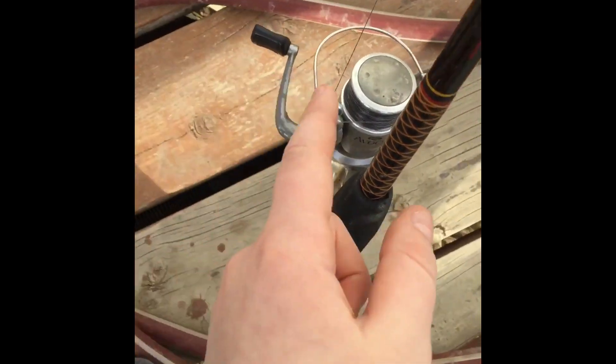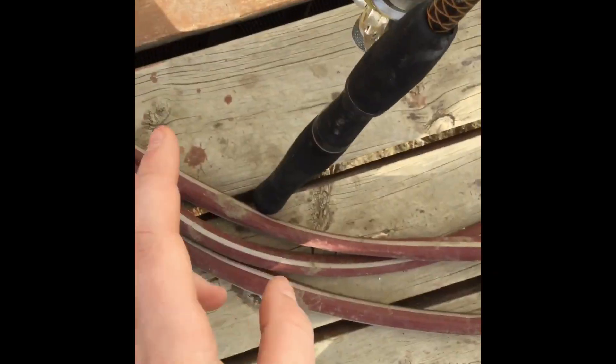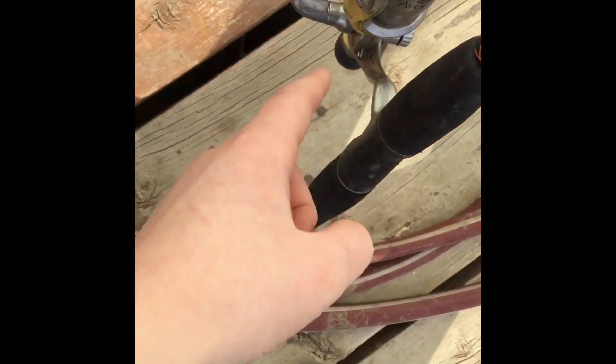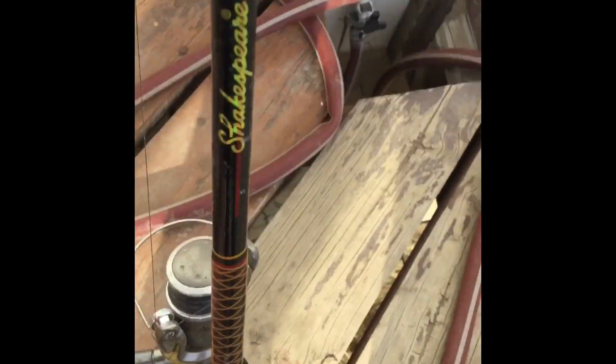Casting and spinning rods are different. On a casting rod, the reel is on top and the guides are on top; on a spinning rod, they're on the bottom and the line goes down. It's a lot different but pretty simple to figure out once you know what you're looking at. That's pretty much all I have for today — peace.